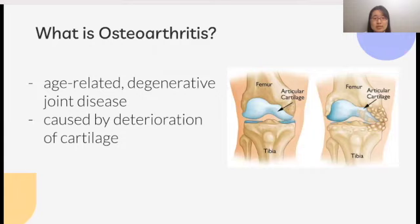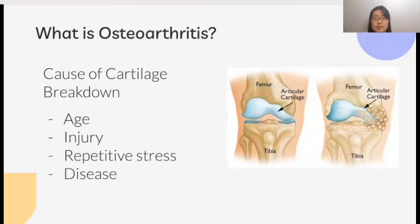First of all, what even is osteoarthritis? Osteoarthritis is an age-related degenerative joint disease that is caused by deterioration of cartilage, a slippery connective tissue that acts as a cushion to protect the ends of bones and allows joints to move smoothly. Age, injury, repetitive stress, or disease can cause this cartilage to break down, eventually resulting in bone-to-bone contact and bones grinding against each other.